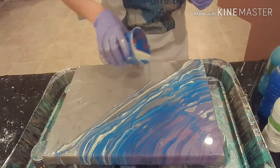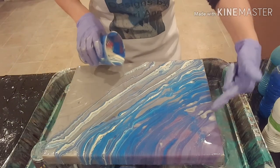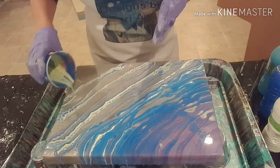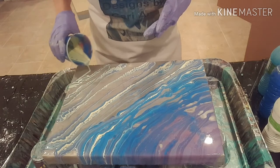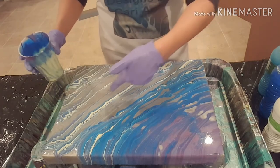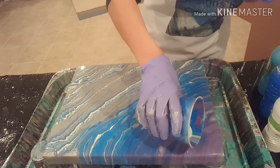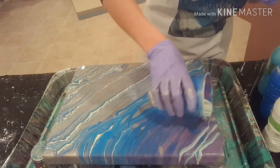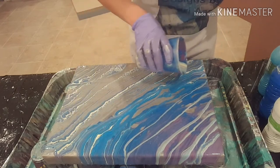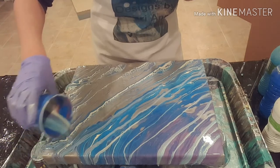I hope I have enough paint — I have a very large canvas. I'm going to separate my stripes a little bit more because I've got a bunch of paint up at the top corner, and I will eventually tilt my canvas to move that paint around. I'm not crazy about this so far, but look at all those cells popping up! I'm going to start the yellow again in the top corner and see if I can make things a little bit more contrasting. I think I might be pouring too fast, but I do like the cells that are popping up.